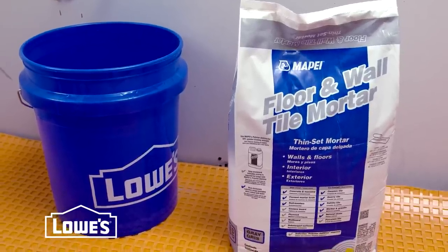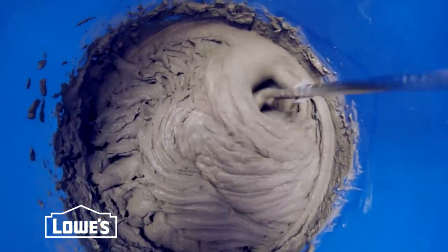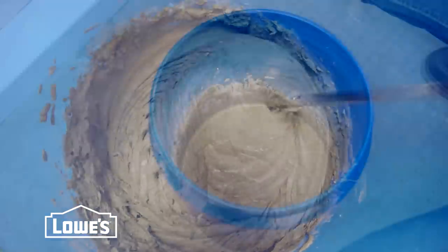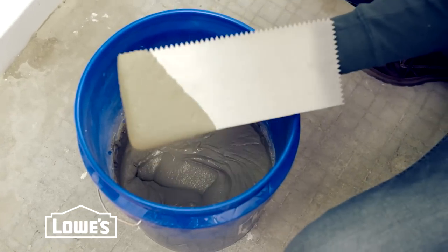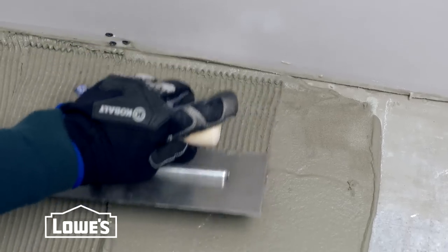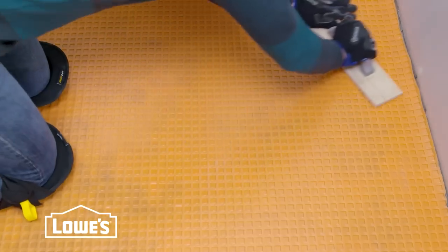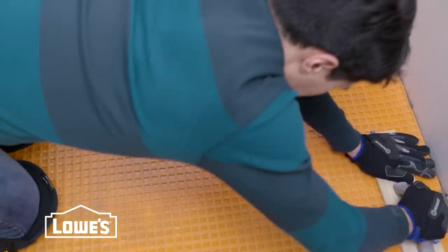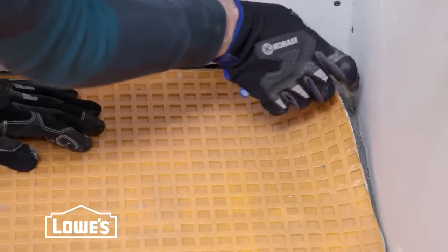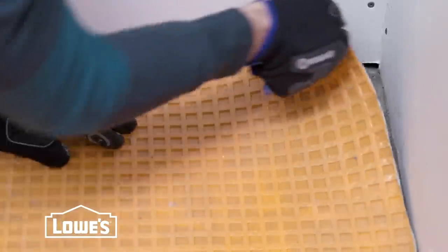Next you'll need to mix unmodified thinset mortar. Mix it fairly loose but not so thin that the ridges fall down when applied with the trowel. Use a quarter-inch by 3/16-inch V-notched trowel. Apply a thin layer of mortar to the substrate with the flat side to produce solid contact, then comb the mortar using the notched side. Roll the membrane over the floor fleece side down and solidly embed it in the mortar using a wood float. Pull back a corner to check that you're getting full coverage — you should see half of the mortar on the floor and half on the fleece.